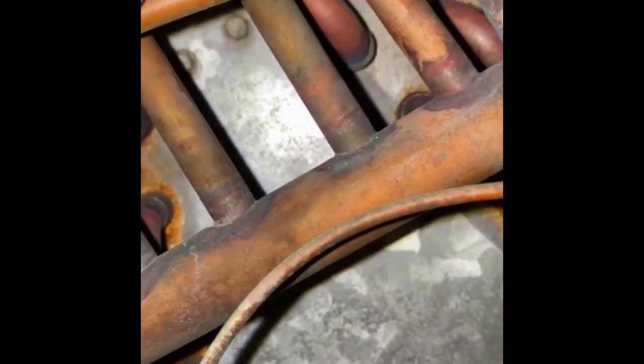Oh my god, it's thick. So my coil was freezing and then thawing, and then freezing and thawing, and freezing and thawing. Let's move that sucker out of the way.